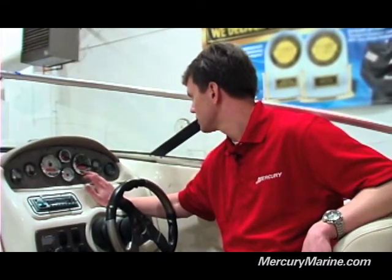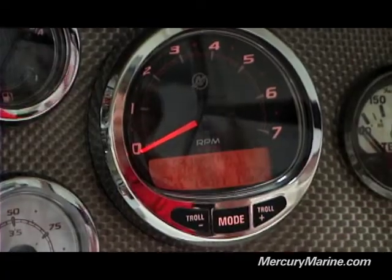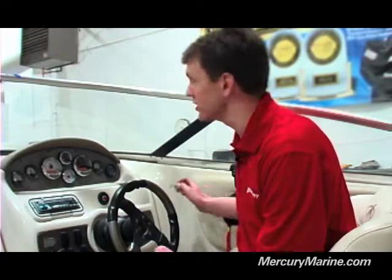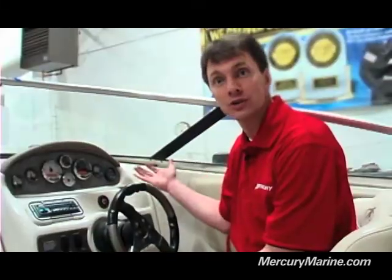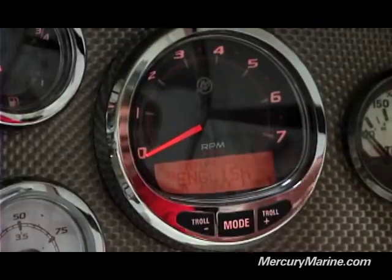Continuing on, I want to get to the trim calibration. Once there, you want to go ahead and select edit, and at this point you just follow the on-screen prompts. It's asking you to trim full down, so you're going to trim the boat completely down. At that point you'll hit save, which is the plus button. It's then going to ask you to trim full up — you'll again hit save once you're at that point. You're then going to trim to your trailer point where that position is optimized, hit save, and you've completed your trim calibration. You can cycle through the rest of the features in Cal 1 and modify to your liking.